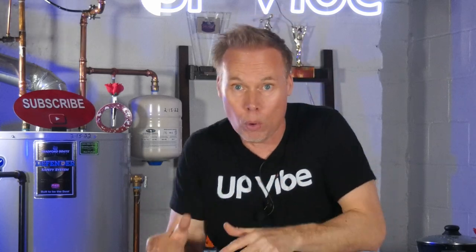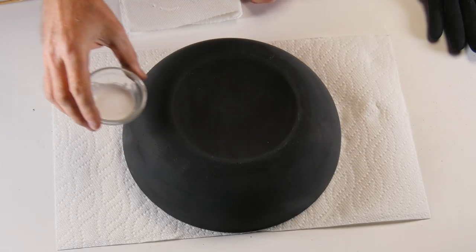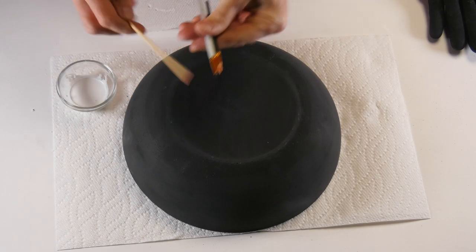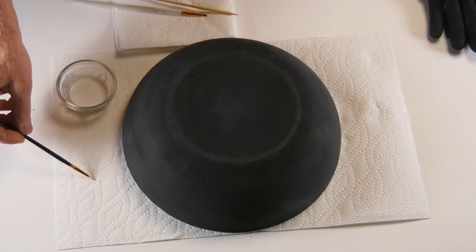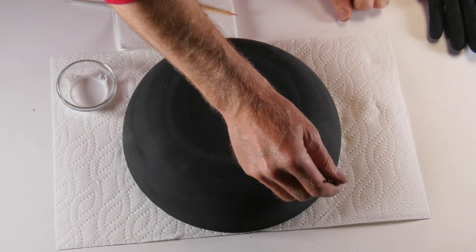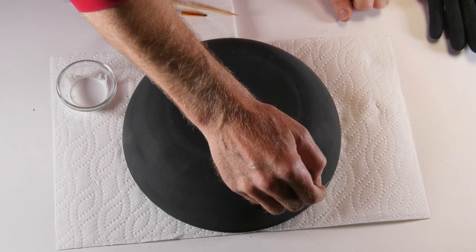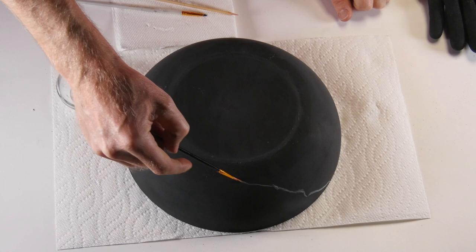A week has passed and now it's time to add the marbleized effect to my bowls. For this effect, I'm going to use white acrylic paint and a couple of small-tip Taclon brushes along with a skewer stick. To make the marble effect, I just dip my paintbrush into the acrylic paint, wipe off any excess, and drag the tip from one end to the other. If I like it, I keep it; if not, I wash it off and repeat.